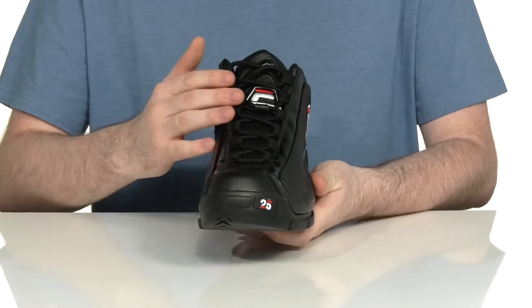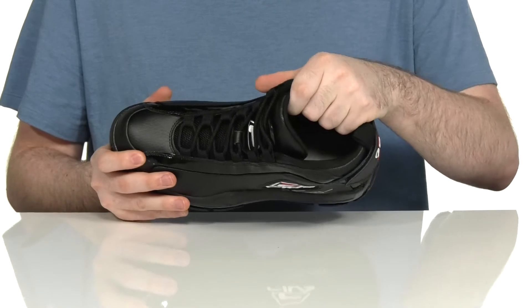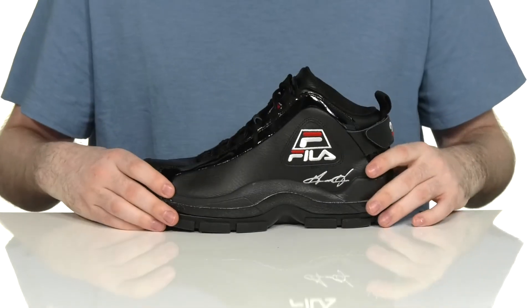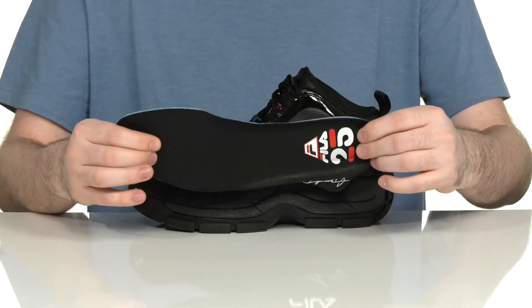An easy classic lace-up lets you throw this on quickly. The inside lining is padded textile to keep it breathable and cushiony with lots of support, especially in the sidewalls. It comes with a removable foam footbed with arch support to keep you feeling great with every step.